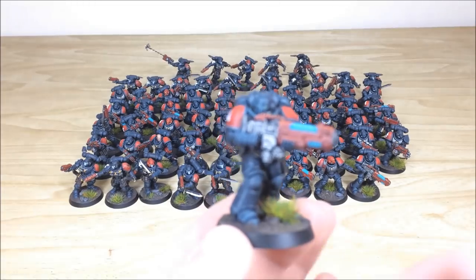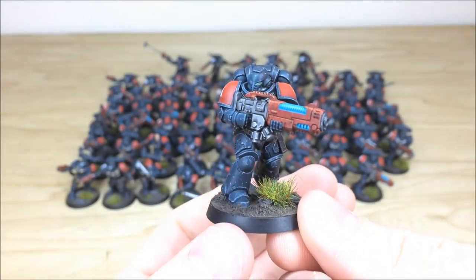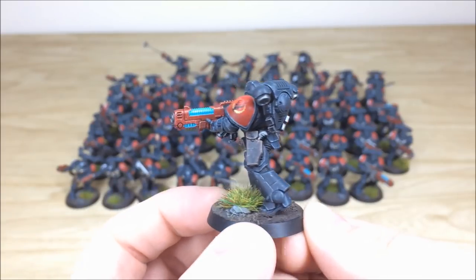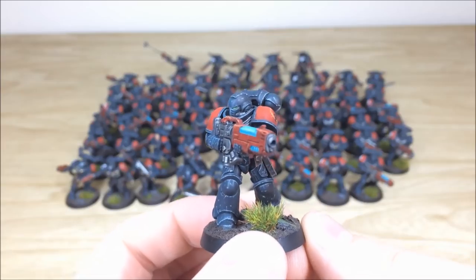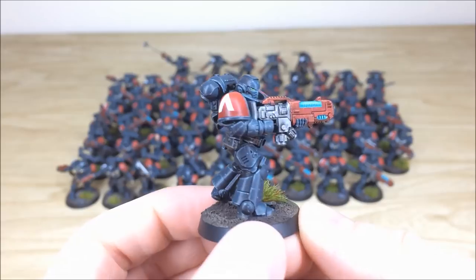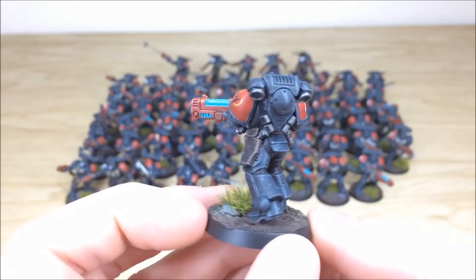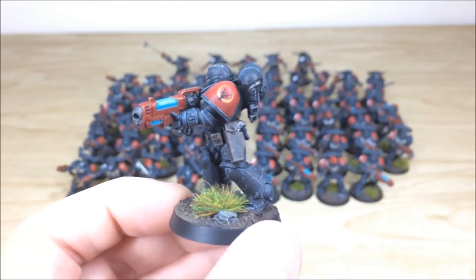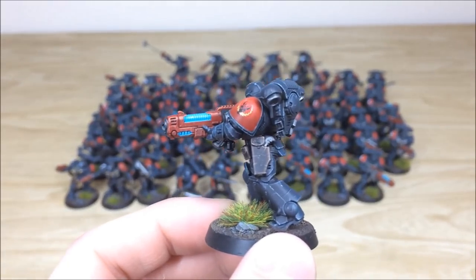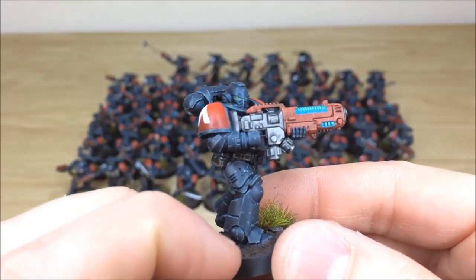Starting with the Hellblasters — Ben's done a great job with the chipping edging on this color scheme. All edges are picked out with a chipped highlight, all lenses have point-of-light-source white dots showing where the light's coming from, there's a lovely glow on the plasma annihilators, and really cool detail work on the leather with a scuffed look. That's just one of the Hellblasters.